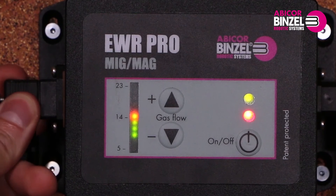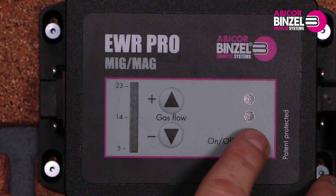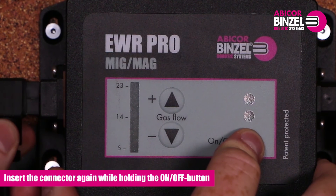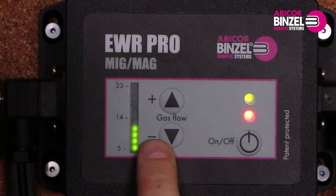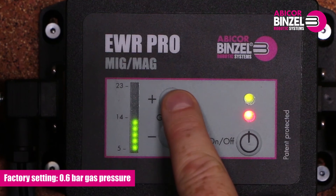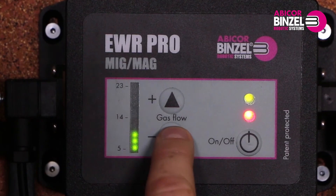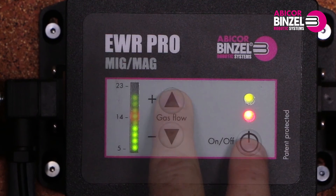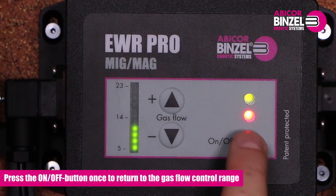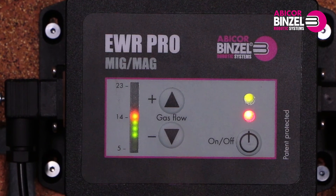To set the outgoing gas pressure, pull the connector from the power supply off, press the on-off button and hold it, and at the same time insert the connector from the power supply again. Now the EWR is in gas pressure mode; factory setting is 0.6 bar gas pressure. You can adjust the settings with the plus and minus button in steps of 0.2 bar. After setting, press the on-off button once — this causes the EWR to return to the gas flow control range. After the setting is done, tighten the screw again so that the contact cannot fall out.